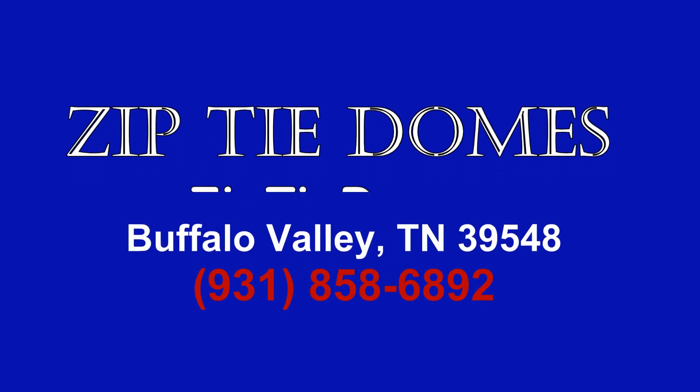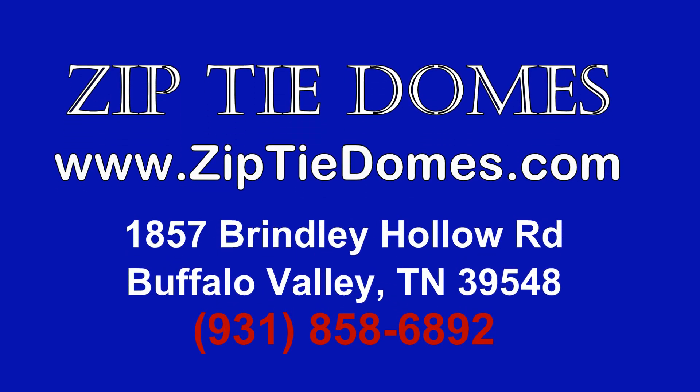For more information, go to our website at www.ziptiedomes.com.